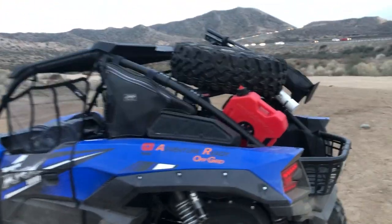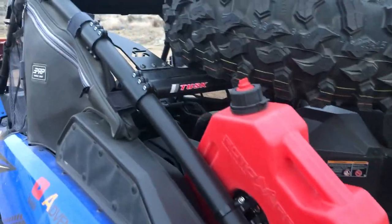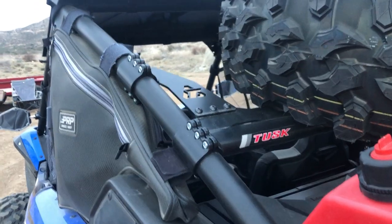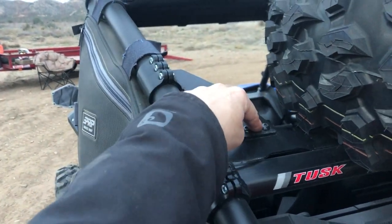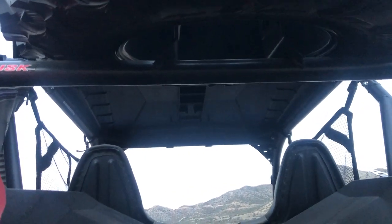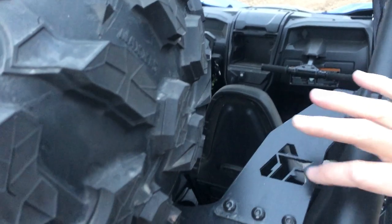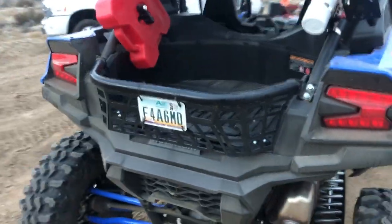The Tusk tire carrier — I tried to order the Kawasaki one but they've been backed up for a long time. The Kawasaki version has a little lift mechanism which seemed cool. This Tusk one is significantly cheaper and more basic, but really robust. You've got mounting points here and here, the bar goes in place, it's well made. You can see it underneath. The tire mounts through a few points — super robust, very well made. Really happy with this tailgate and tire mount.